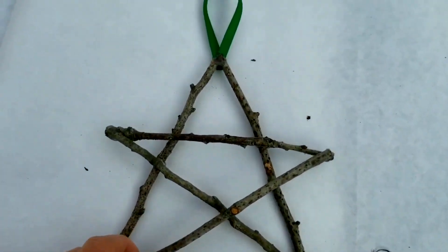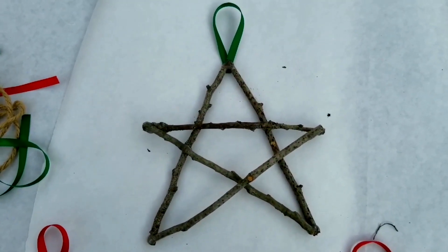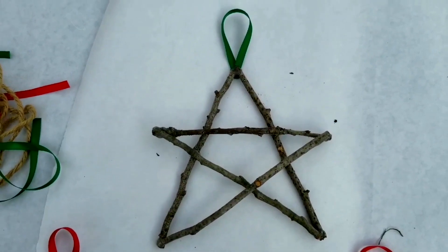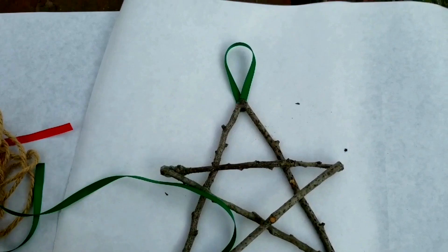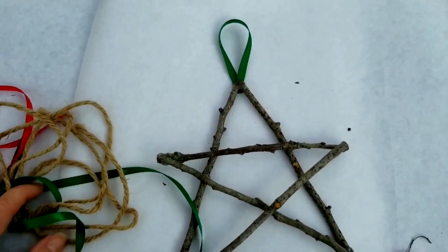How about this one up here — I made a big star, and that's just made out of five sticks that are all the same size, glued together. You can get real fancy and decorate it with some ribbon, or you can wrap some twine around where the two sticks meet to decorate it however you like.